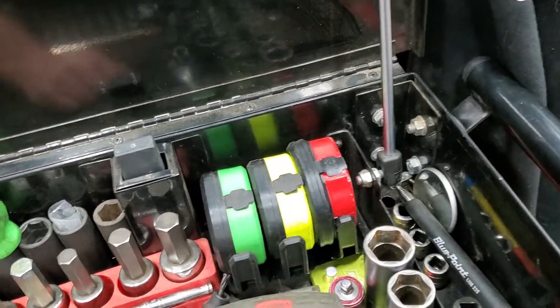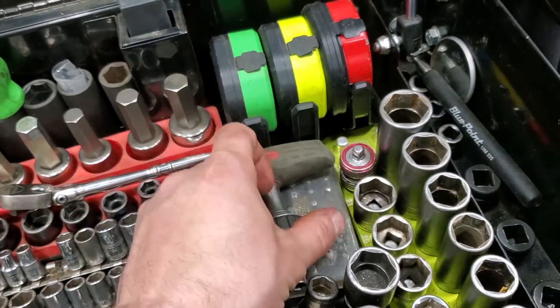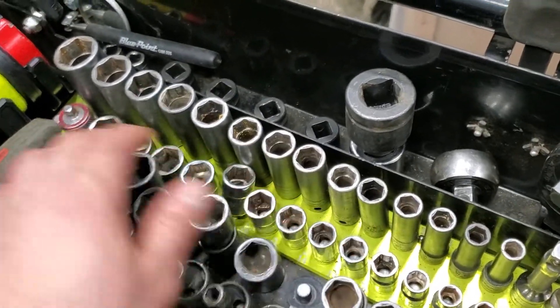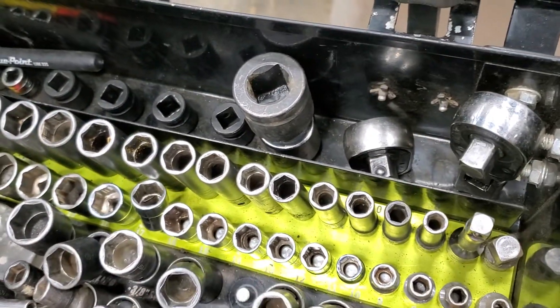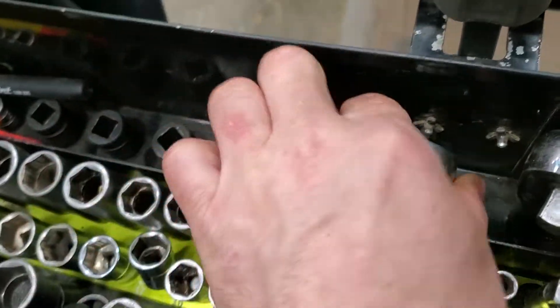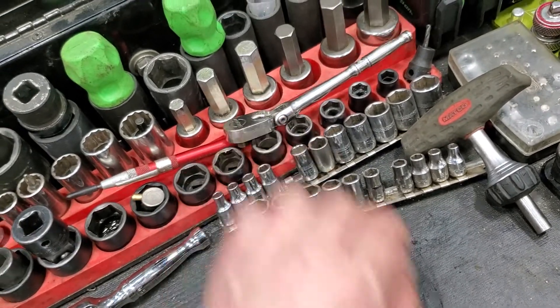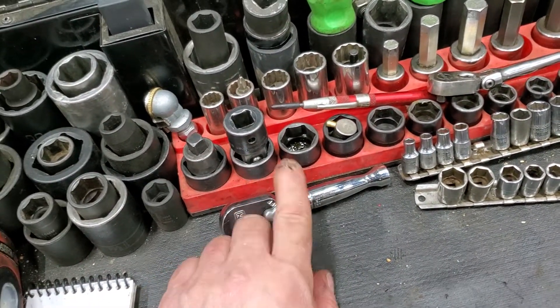Over here I have a couple of Snap-on puck lights — got pretty good deals on them. Matco bit driver set with T-handle, three-eighths drive sockets, Snap-on and Mac on a Westling machine rail. These aluminum rails are awesome — three-eighths, half-inch, and three-quarter-inch extensions line up in there. I've got a half-inch Snap-on 24-inch flex-head and a Snap-on quarter-inch ratchet.